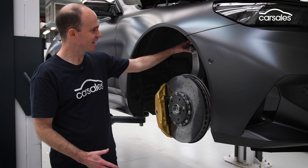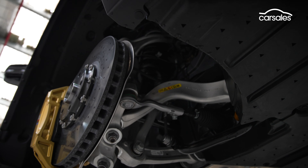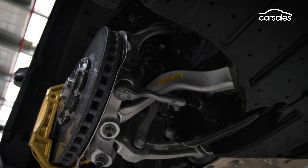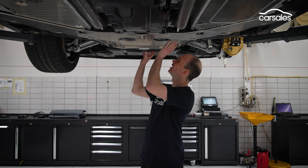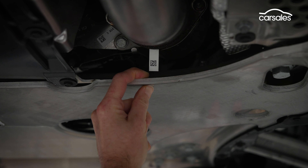3-mode adaptive dampers are still standard, and the steering is now solidly mounted to the subframe to eliminate flex. What's truly incredible is the amount of bracing underneath this car — it's like it's got its own external roll cage trying to keep the body shell as stiff as possible. Under the engine we've got this enormous shear panel that's as thick as my finger. It's like something you'd see on a rally car.